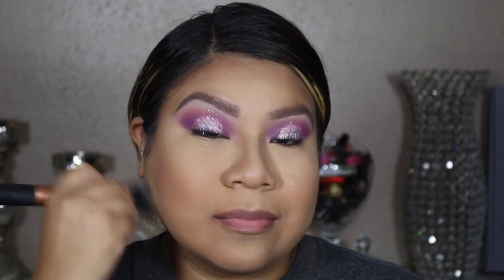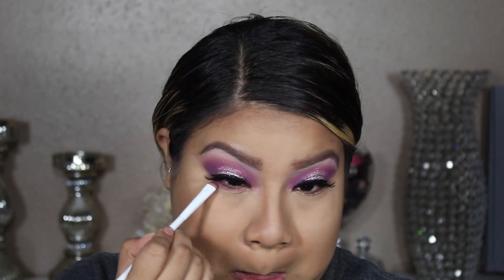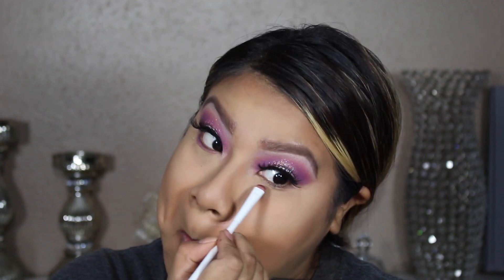Applying everything to my face and wiping off all that powder from under the eyes. Adding eyeshadow under the eyes — I feel like this makes the eyes look more smoky.